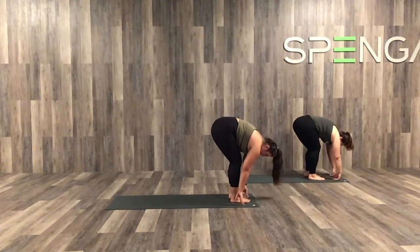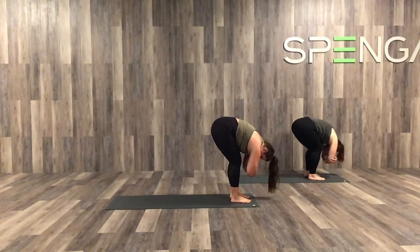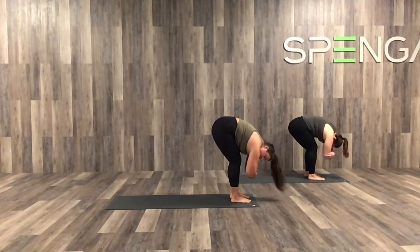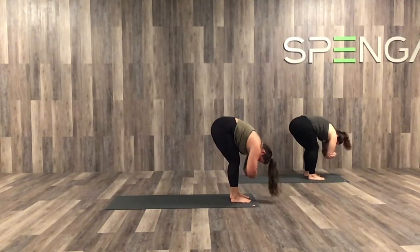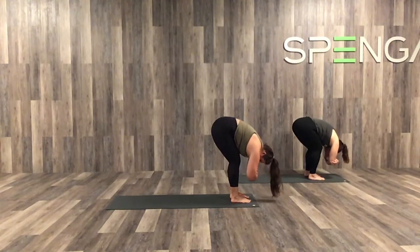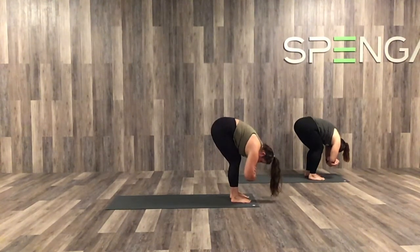Inhale, look forward between those palms. Step it on up. And exhale, fold. Take a gentle bend behind those knees and go ahead and grab opposite elbows here for ragdoll. You can find a little sway side to side, or nod yes or no. Really stretching through our vertebrae, creating space, becoming more open.